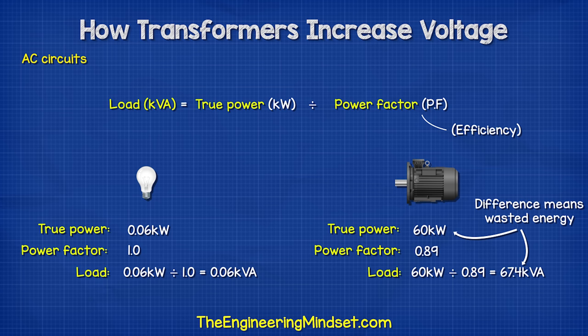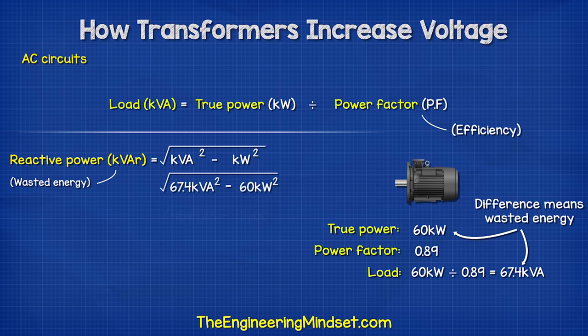Some energy is consumed but produces no work — it is just wasted as heat. We call this reactive power, with the units VAR.